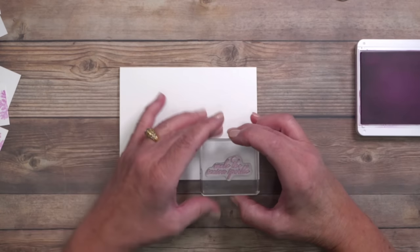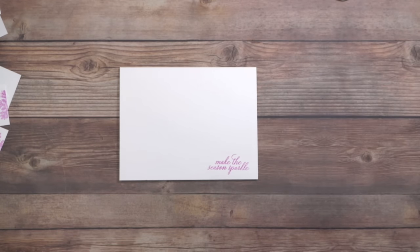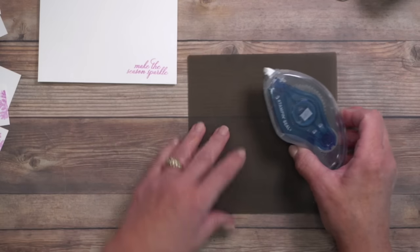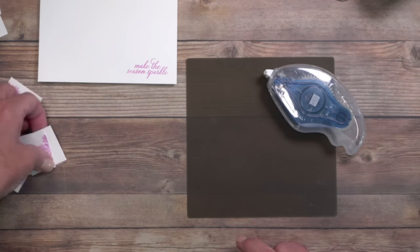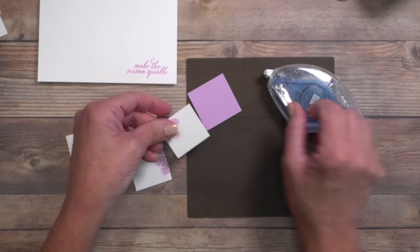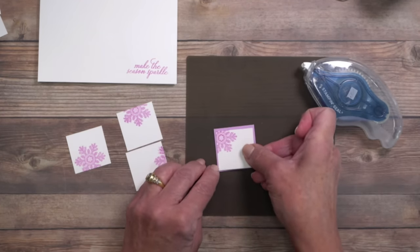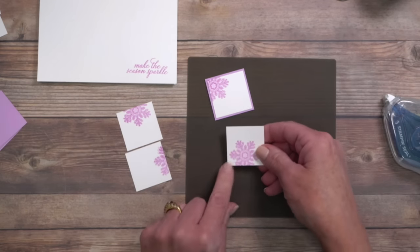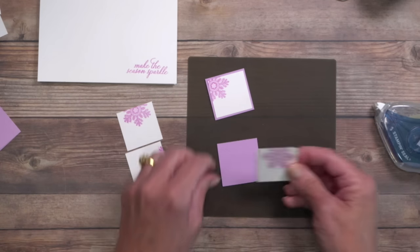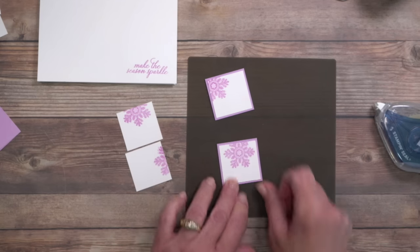One reason I love this card is because it doesn't matter if you've never stamped before — this is easy. I'm bringing in my silicone craft sheet and my Stampin' Seal Plus adhesive. I've cut four pieces of white to mount these stamped squares on top. The silicone craft sheet protects the work surface because adhesive, liquid glue, and hot glue will not stick to it, making it fantastic for crafting.